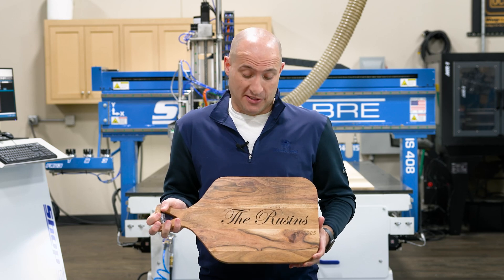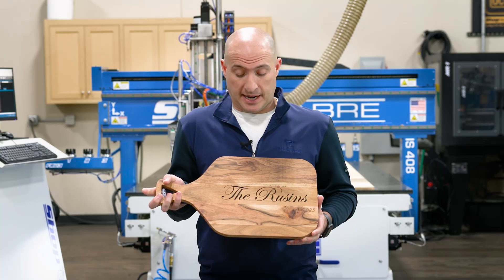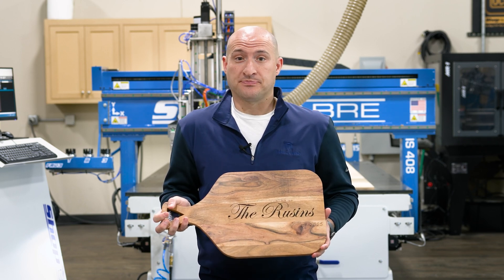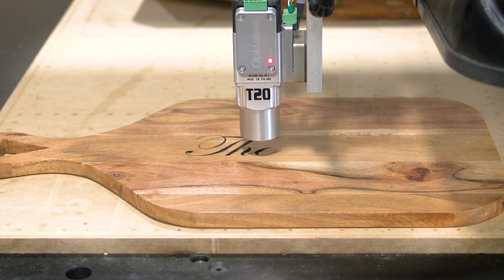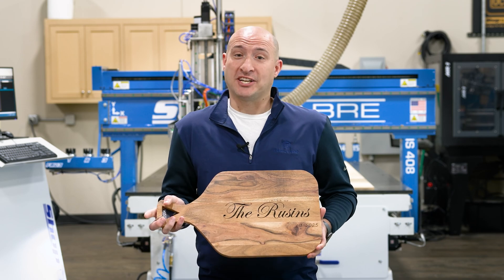I'm really pleased with how this all turned out, and I'm really excited to give it to them at their wedding. This might be an excellent opportunity for you to use your machine to create gifts for your friends and family. The Op Laser combined with the ShopSaber is a great addition to your shop. I hope you enjoyed this video, and we'll catch you in the next one.